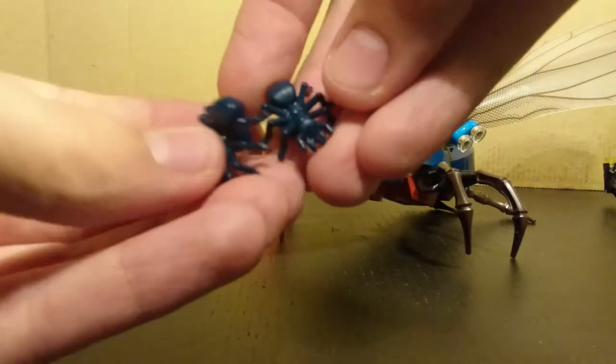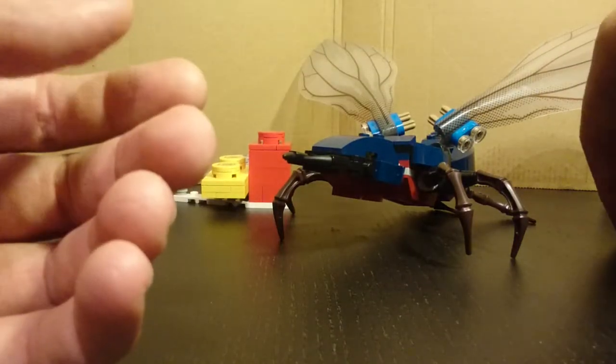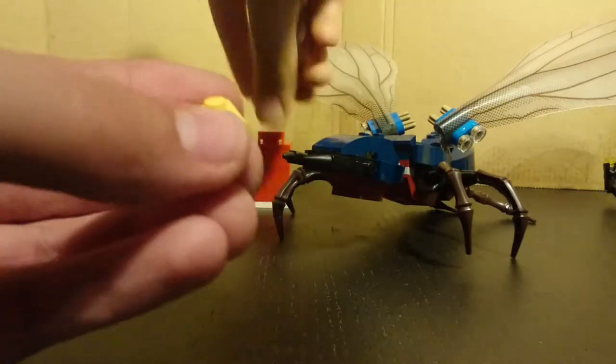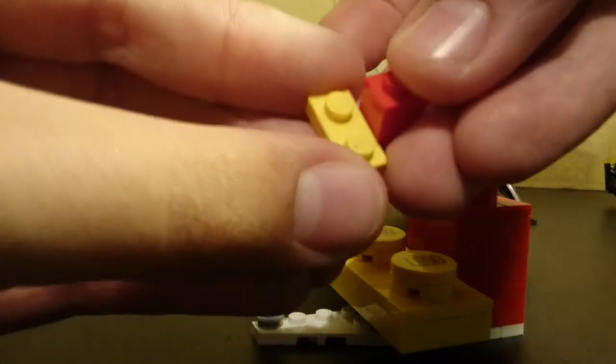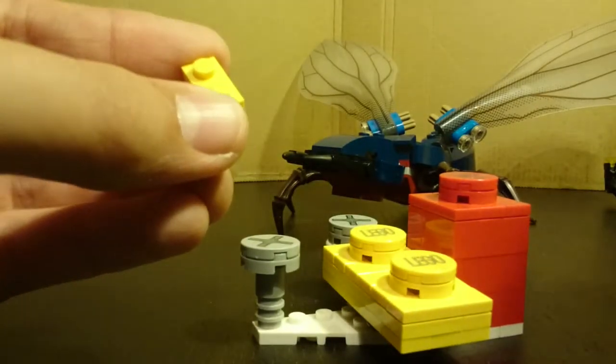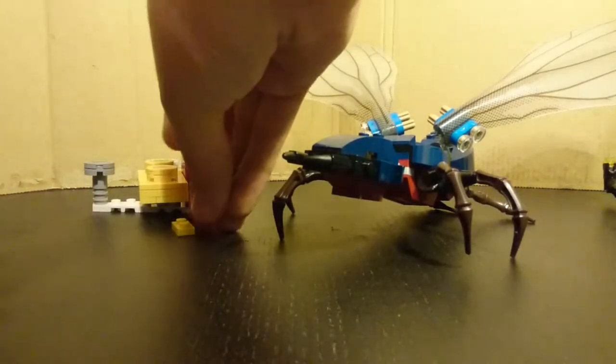You also get two little ants in a dark blue color, and you also get the actual smaller pieces representing the proper scale of the ant — so it's kind of nice that they include those little size-comparison pieces as well.